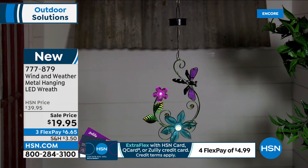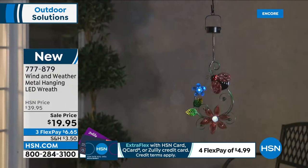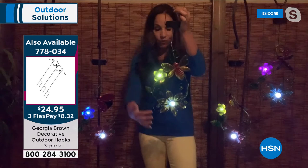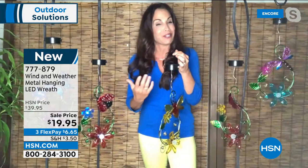The solar panel is right on the top — it soaks in the sun, you turn it on, and at night you get that beautiful glow. I wanted to present these inside so you can see how gorgeous that is. The lights are in the flowers, and you have jewels around the vines and leaves — a lot of detail. Wind and Weather also has very large spinners and large pieces, but these are some of their smaller ones — great if you want something that's easier to place.